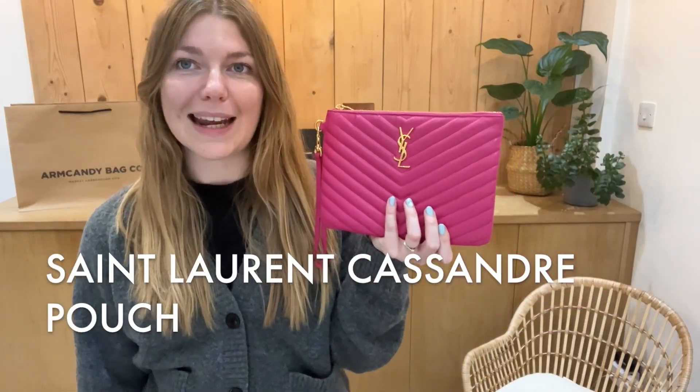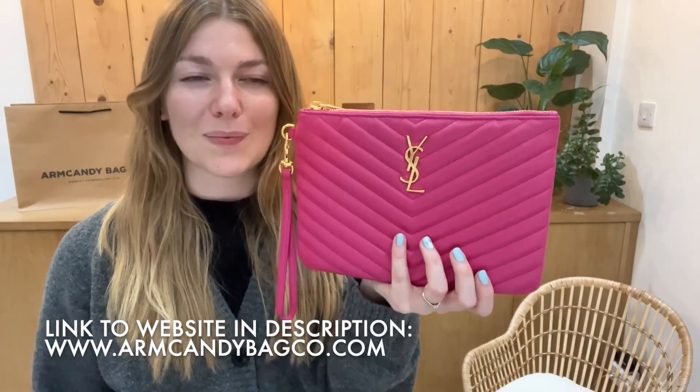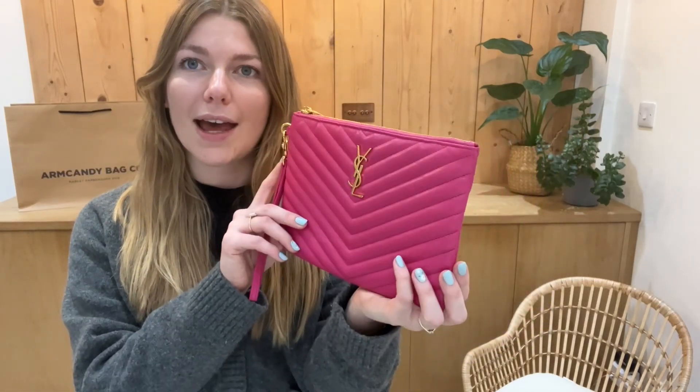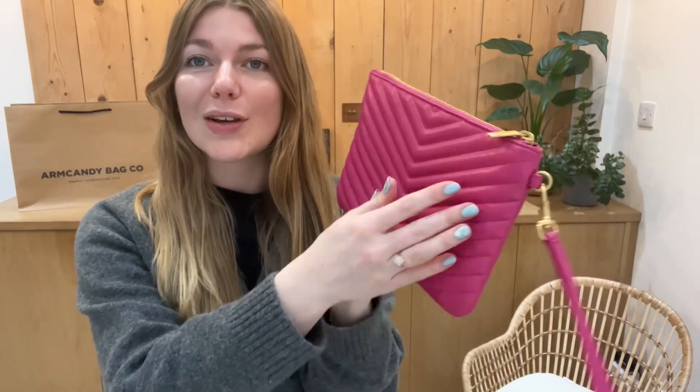Hi everyone, welcome back to Arm Candy. I hope you're all okay and having a lovely week. We are back today with this beautiful piece of Saint Laurent. It is the Saint Laurent Cassandra pouch in matalasse leather, so it is so soft. This chevron feels incredible and it's in the colour fuchsia.